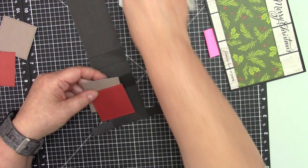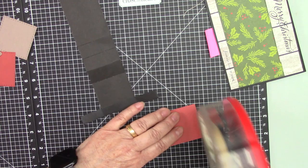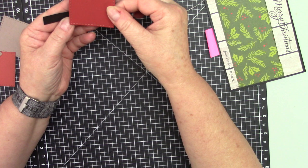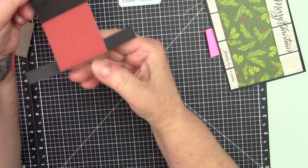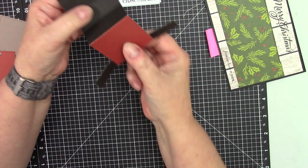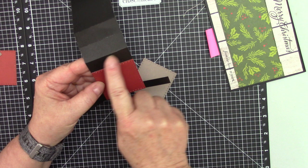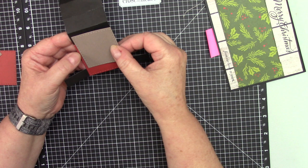I cut two different colors, but you can use whatever color — four different colors, background texture paper, anything you want. I am going to attach this right here. My next one I am going to attach to the first score line. I am going to put glue right here and attach this right here.